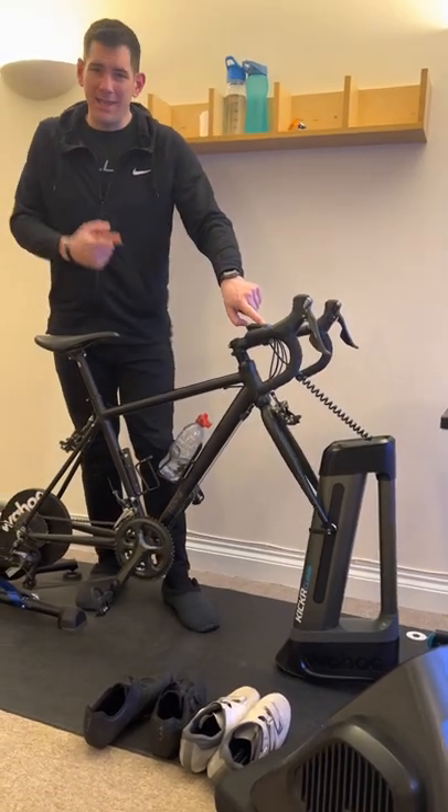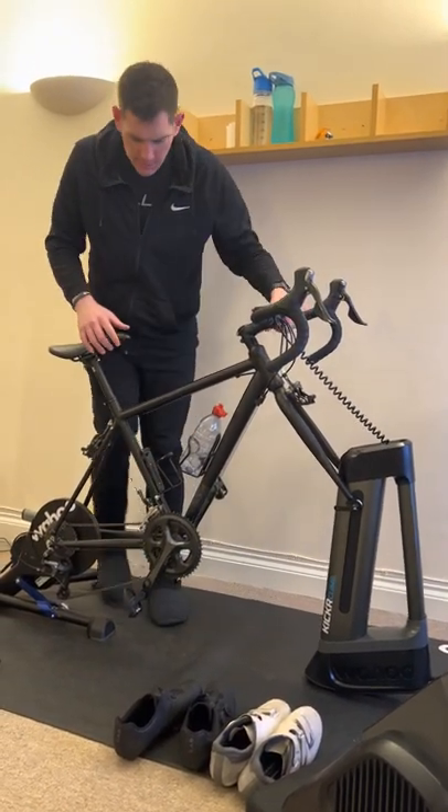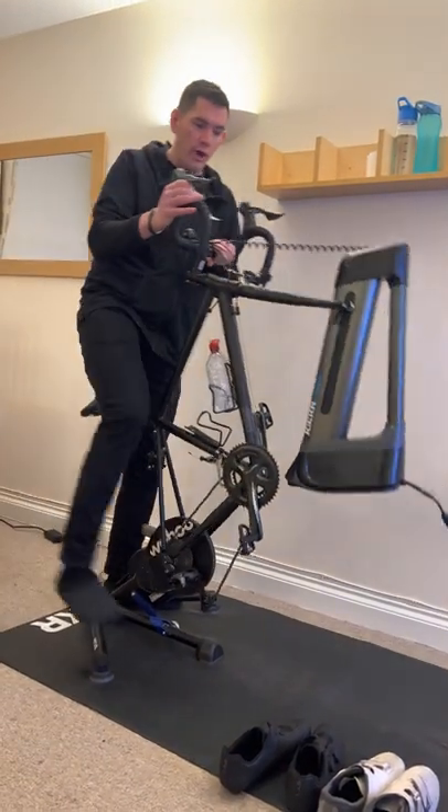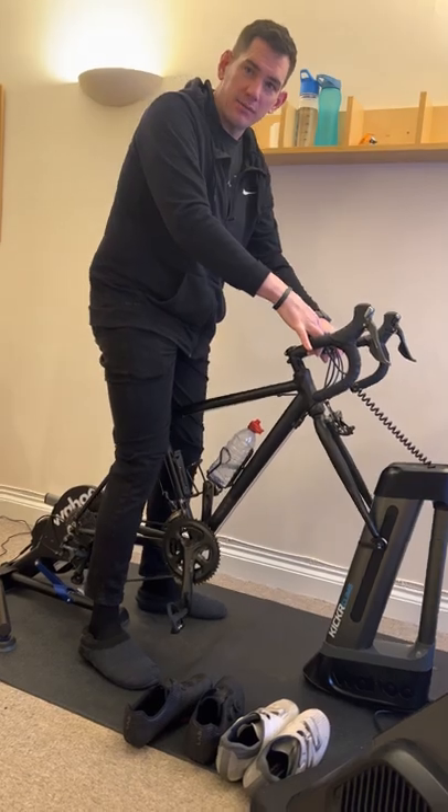People are asking: can you do a comm step with a Wahoo Kickr Climb? Yes — put it right the way up to the top, and then all you've got to do is go like that to get on the bike. Just walk over it easy, and then once you're down there you can just go down again.